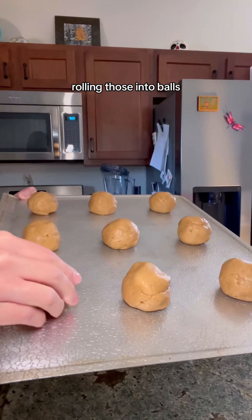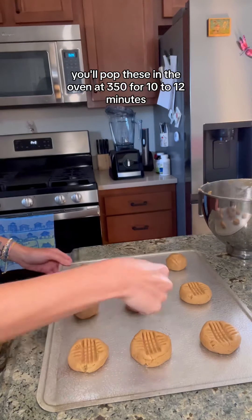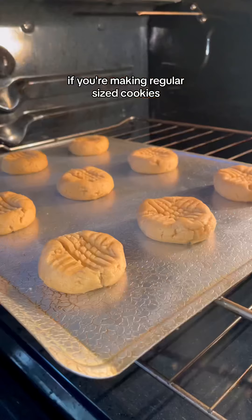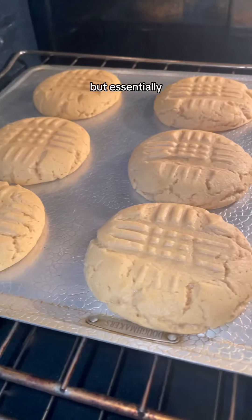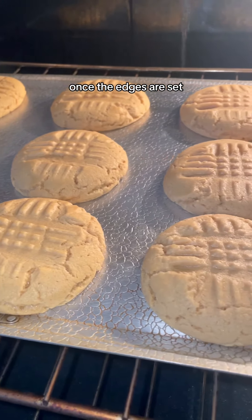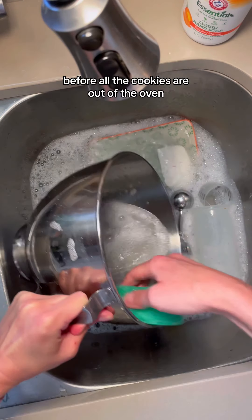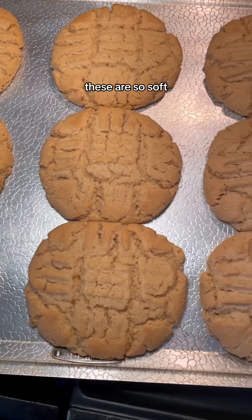And now your dough is ready. Trust me, these things grease themselves. I wanted to make a few larger cookies and a few regular sized. I'm making heaping scoops, rolling those into balls and then making crisscross fork marks on top of each. Pop these in the oven at 350 for 10 to 12 minutes for regular sized cookies, or closer to 13 to 15 minutes for larger ones.